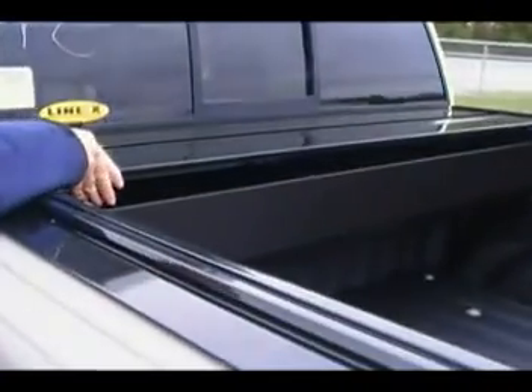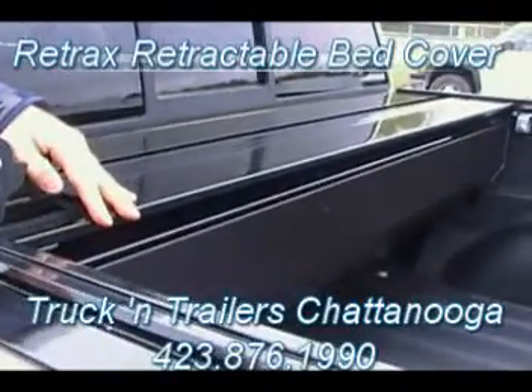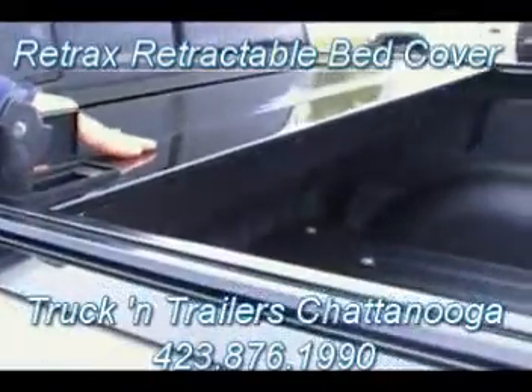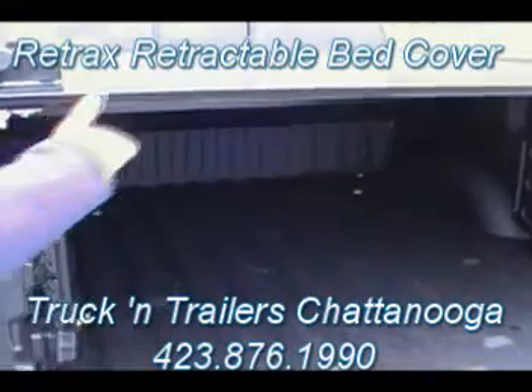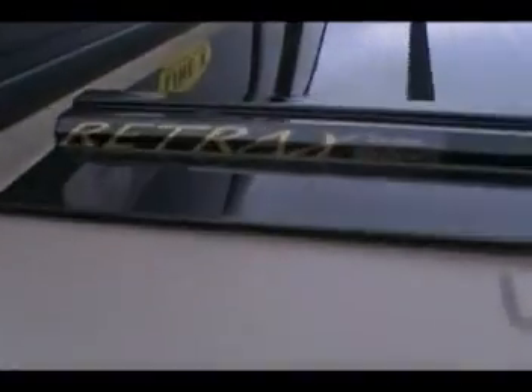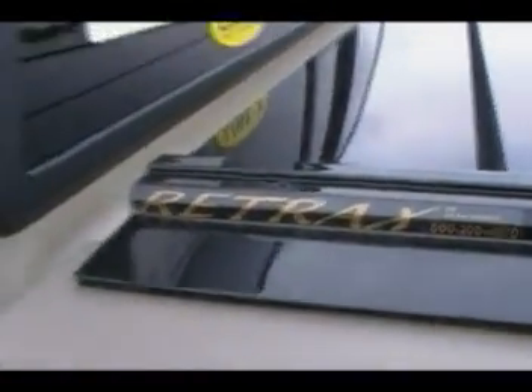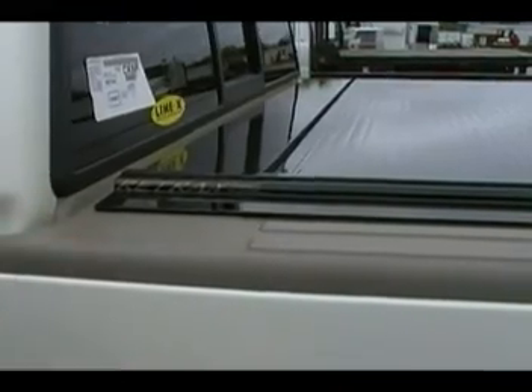Now on the top here, we added the Retrax bed cover. This cover is like a Lexan and aluminum material. It will slide all the way up so that it can open to close it. Notice how easy this slides — it's like it's on ball bearings almost. Once it slides back, you just hit this right here, lock that, shut that, and it is lockable with a key if you want to. That gives you lockable security for your bed. That's the Retrax version. Very nice clean look from a distance. No overhang like with the fiberglass covers.